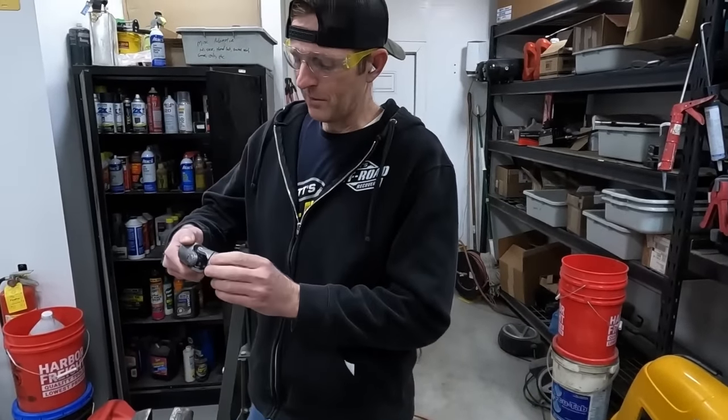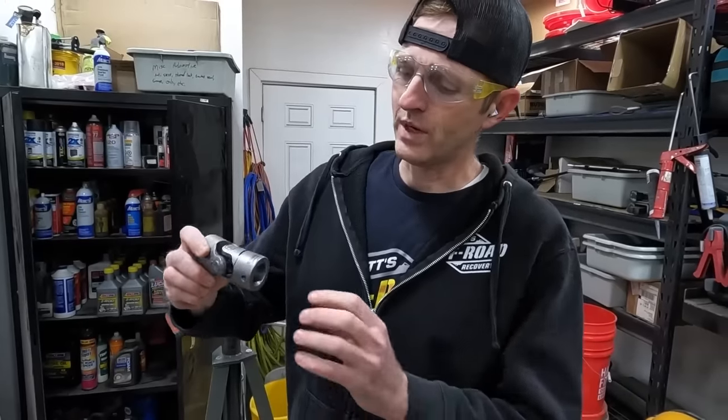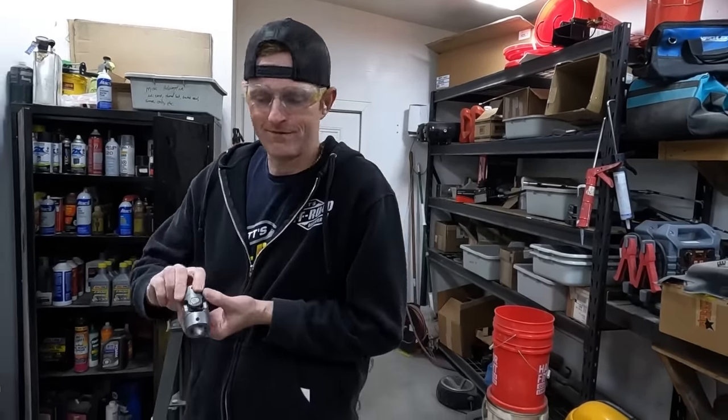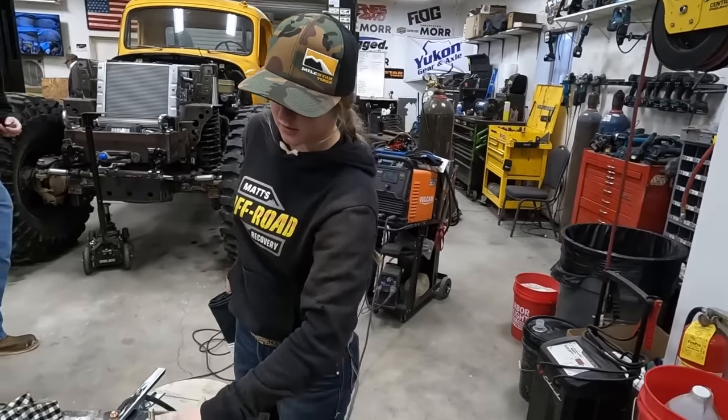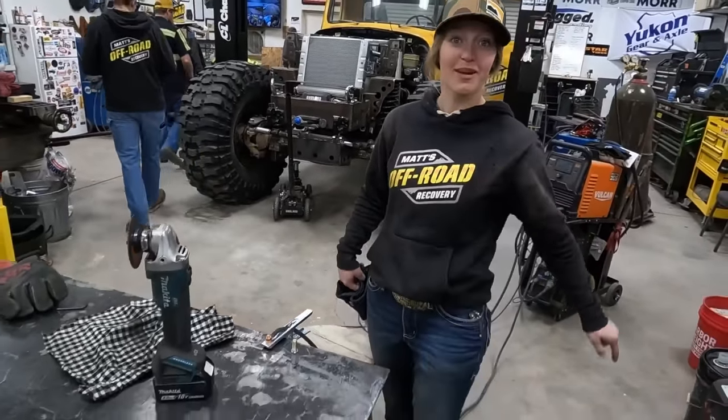It's kind of sad to chop up one of these little Borgeson u-joints — they're super nice and smooth — but we just need the collars, just the ends off of it. We've got to use what we have. I'm going to do some TIG welding and it's going to be awesome. We have this little part here that I'm TIG welding — that's what I'm going to do.